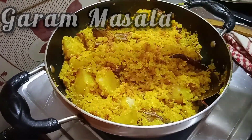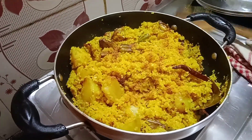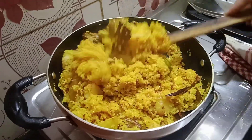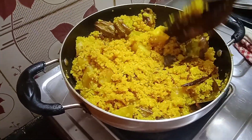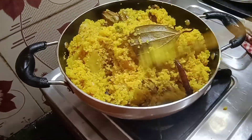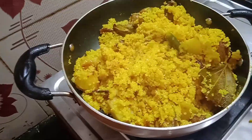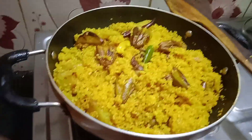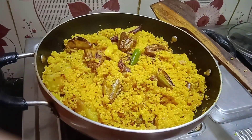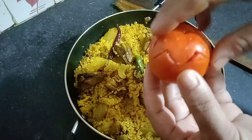I will recommend everyone to try it at home because it is really easy to make for anyone, and it is really unique to serve and tastes really great. The dish was so delicious that after tasting it, I can't help but give a thumbs up.